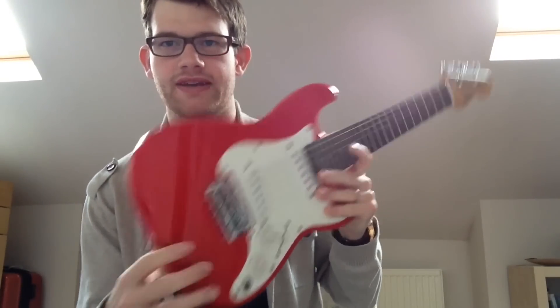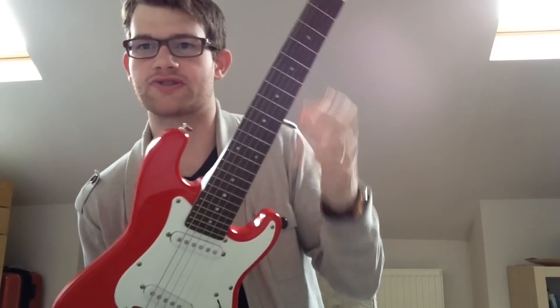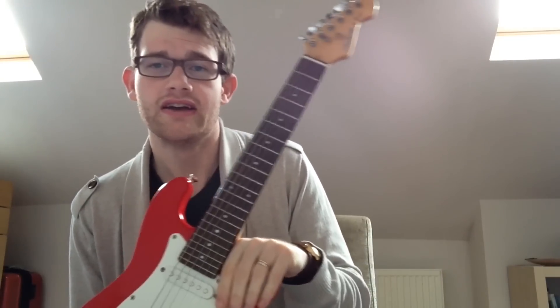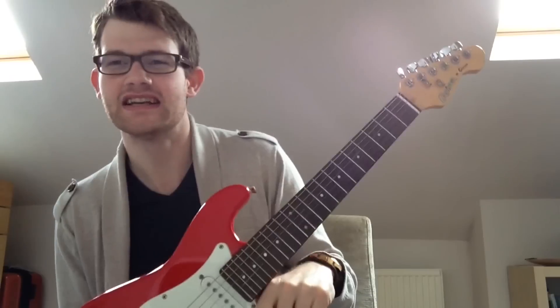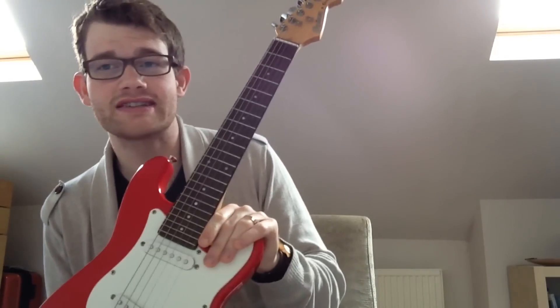We have two strap buttons — here and here — for a strap. For students and children, a strap can be a really useful thing. If they've been sat at school all day, maybe they don't want to sit and play guitar at the end of the day — maybe they want to walk around a bit. So a strap might be really useful. Try it with your child if you buy this for them, and see how they get on with it.